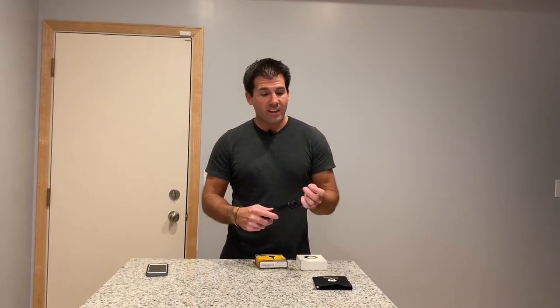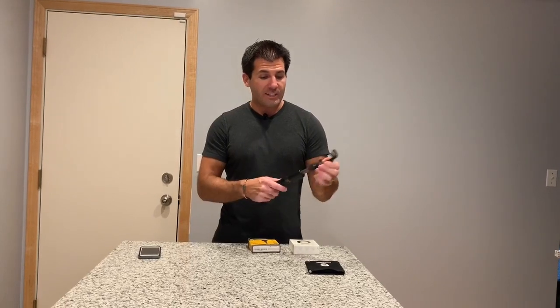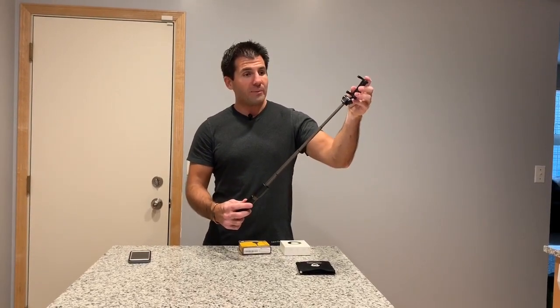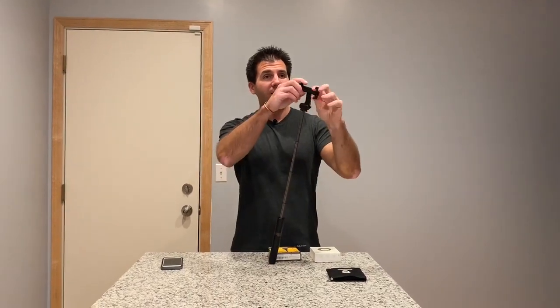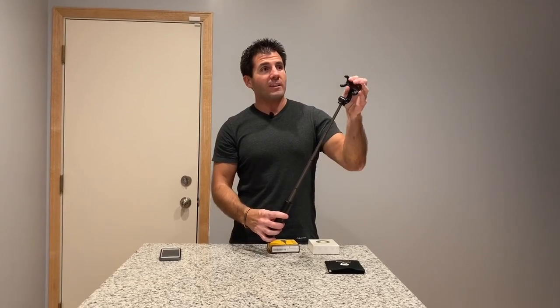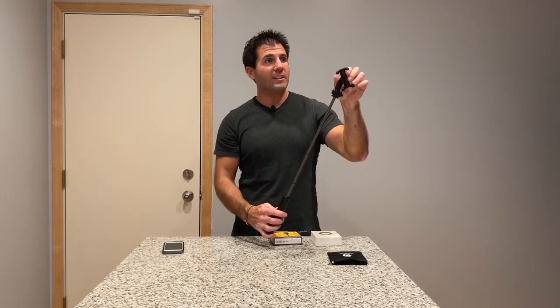The first product I have is a telescoping Bluetooth selfie stick. It's very nice — we use this all the time. It telescopes out about 18 to 22 inches. There is a little clip on the front where your phone is held, which expands. And as you can see here, it actually rotates, so you can rotate the angle of your phone while it is in the clip.